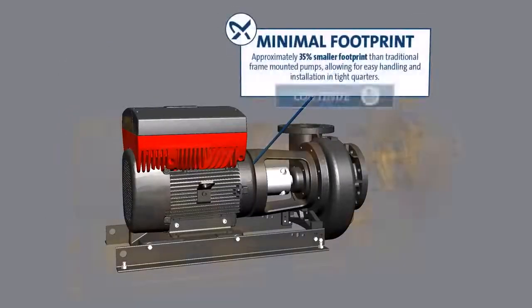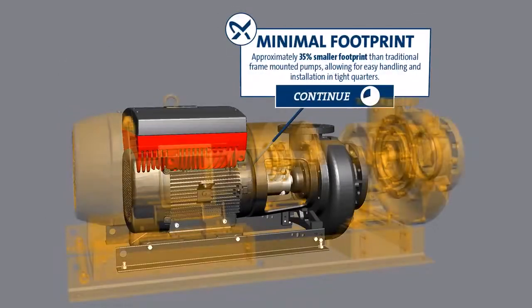Minimal Footprint: Approximately 35% smaller footprint than traditional frame-mounted pumps, allowing for easy handling and installation in tight quarters.